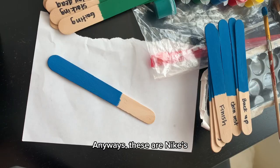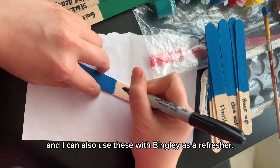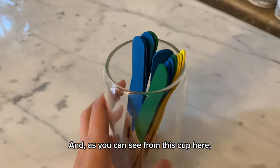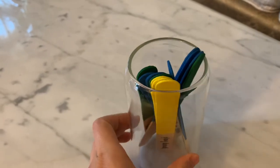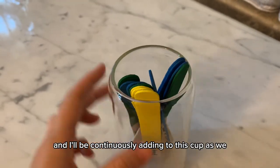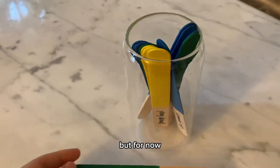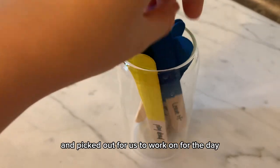Anyways, these are Nike's set of sticks that I'm working on here, and I can also use these with Bingley as a refresher. As you can see from this cup, we have a lot of blue, which isn't surprising for a puppy, and I'll be continuously adding to this cup as we progress on our journey together. But for now, these are the first two sticks that I went ahead and picked out for us to work on for the day.